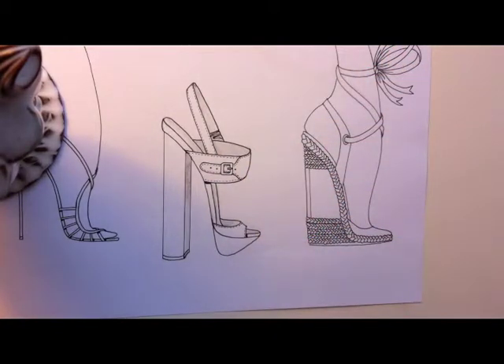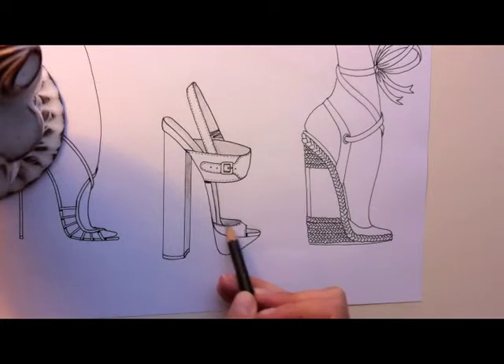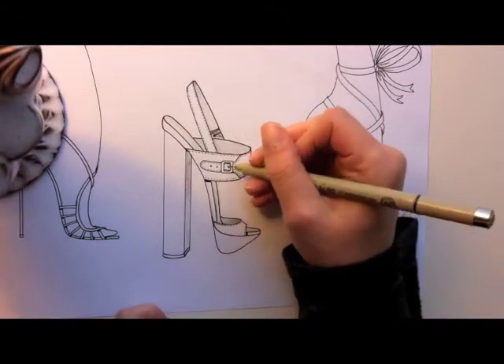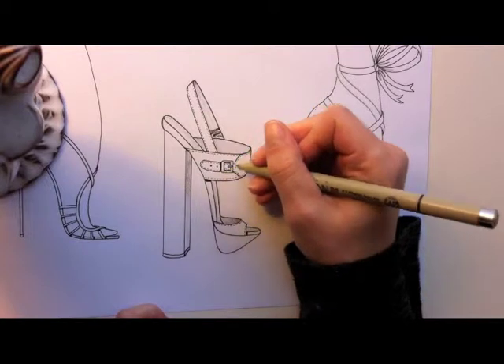I do the same thing here — it actually got erased, so it's a good place to show you. I just darken it up a little bit right in that corner and then kind of fade it out. Oh, I almost forgot — this strap with the buckle needs a little bit of shading.